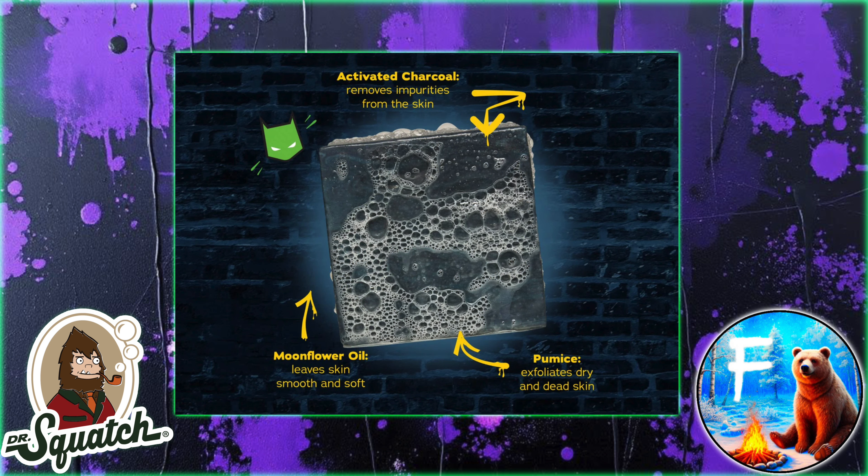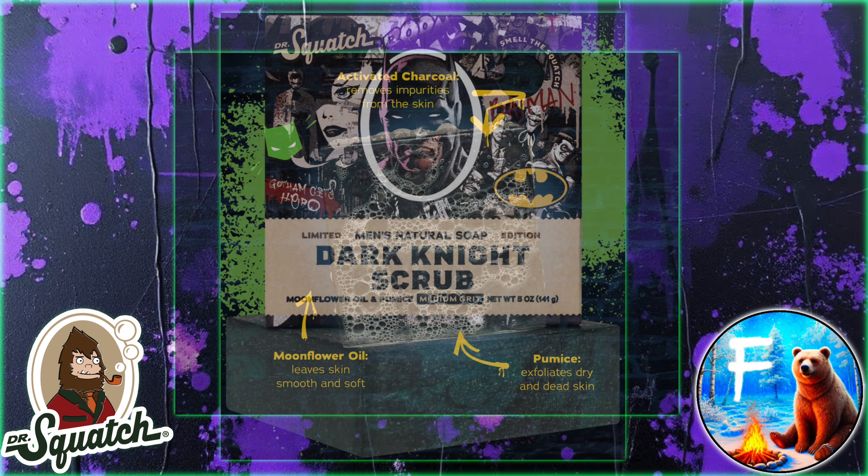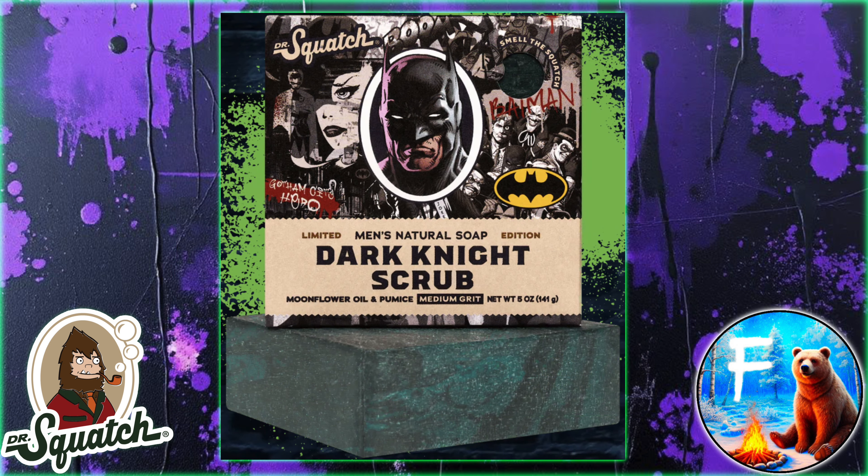As for the scent, I couldn't find the scent side of the box on the website — they make it rather annoying to find. However, it is described as having woody notes of cedar, moss, and tonka. And in another description, it's described as having powerful notes of smoked woods and moss. So it sounds like a mostly woodsy, mossy scent. It sounds kind of interesting. I don't recall Squatch ever using tonka bean before.